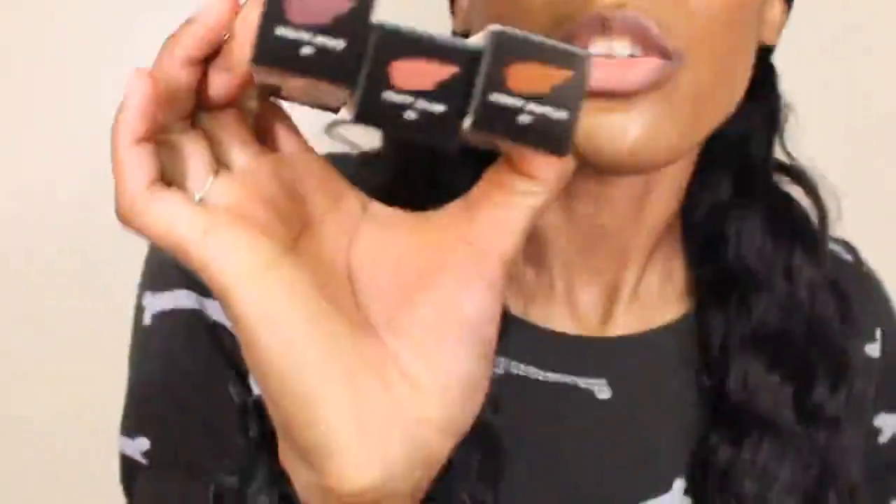I'm going to put them on the right way this time. I already shot this video once but it was out of focus and didn't show my lips at all — so if it's a lip swatch video and you can't see my lips, that doesn't really help. I got three shades; I didn't want Cookie Jar or Fruit Snacks that much, so I held off on those.